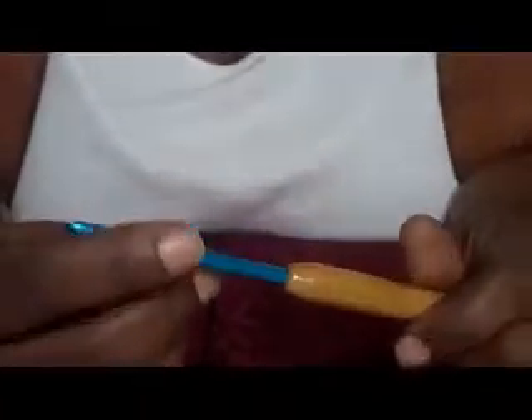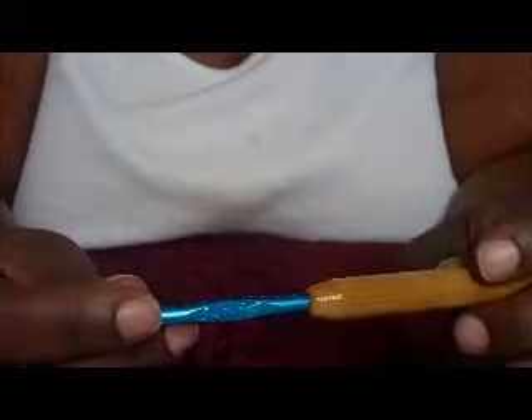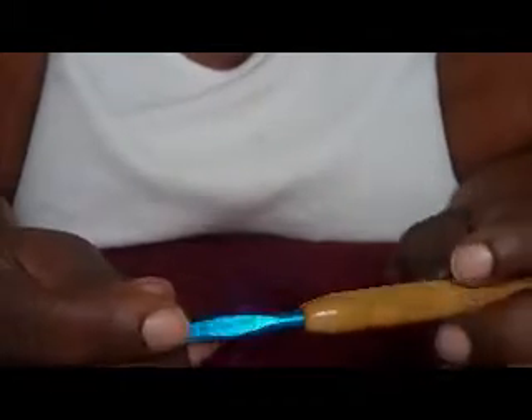Hi guys, it's me. I'm doing a tutorial on the eight petal flower of Cynthia Noel's. She allowed me, gave permission for me to do the tutorial for you guys so that you can see the beauty of this really easy, easy flower.